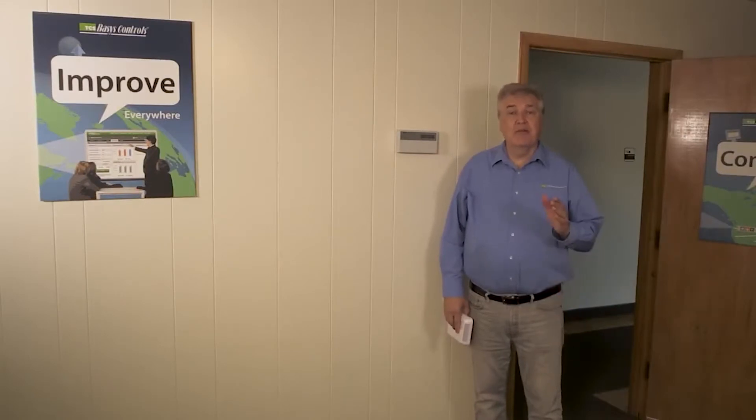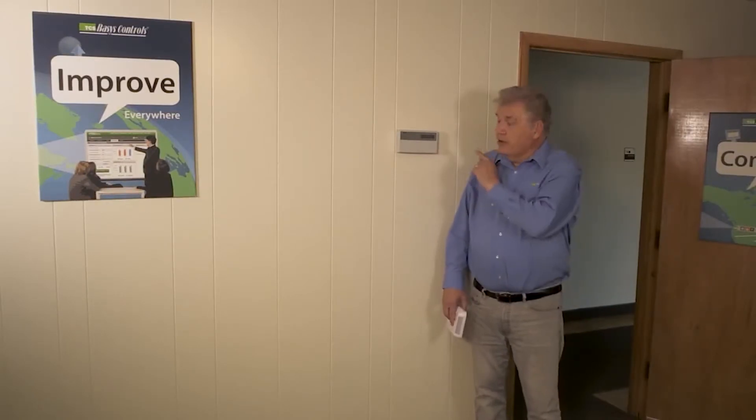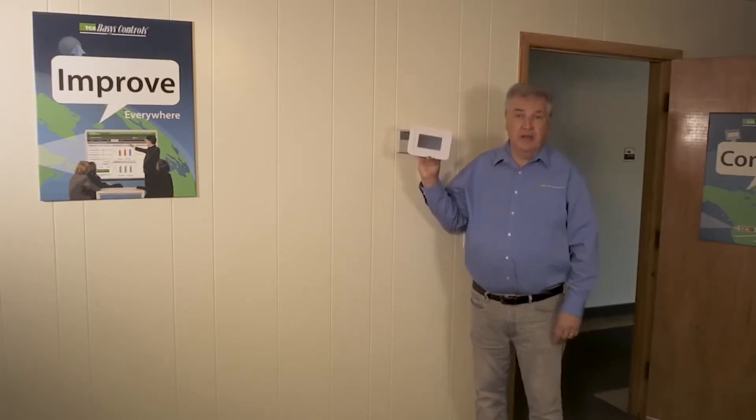Hi, this is Brian with TCS, and today we're going to show service techs how to change out an old thermostat with the new Ubiquistat.